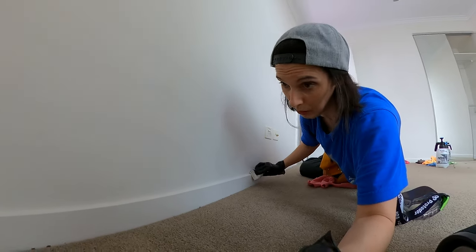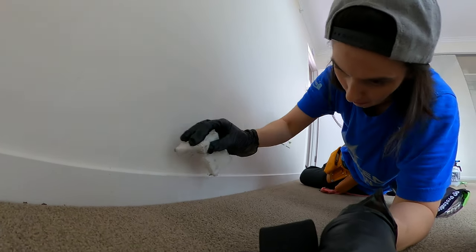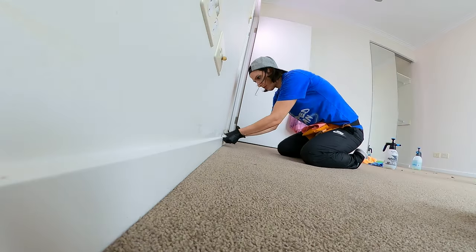You might be thinking that looks fine — what's wrong with it? About a hundred bucks is wrong with it. There's a little mark here. You might go, where? I can't see it. Well there's a mark there. Take it off.